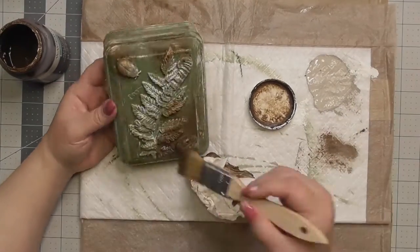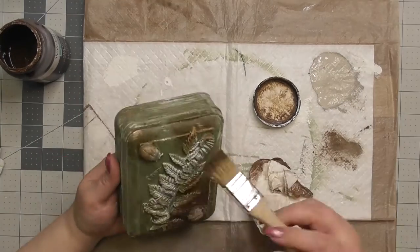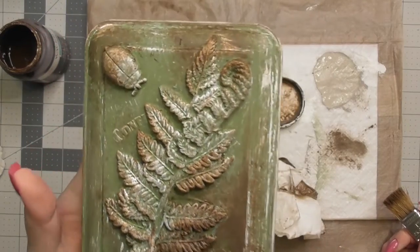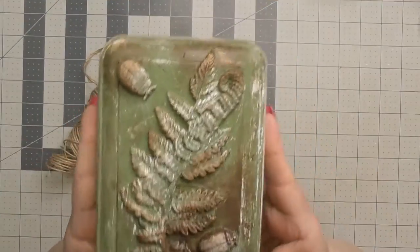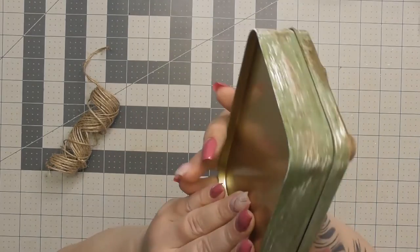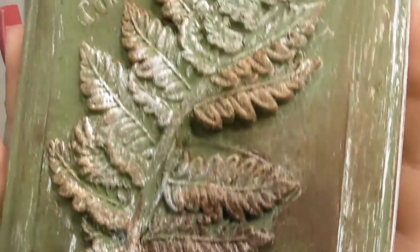I'm taking the same paper towel from the first project, already saturated with antique wax, and putting it in some areas — not all over. I wanted it to look more like rust. I concentrated the antique wax in the bottom right and top left corners and a little on a leaf here and there. I like that it's kind of all over the place, looking like it's been sitting out — that was exactly what I was going for.